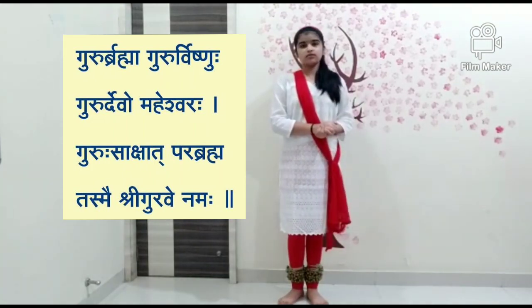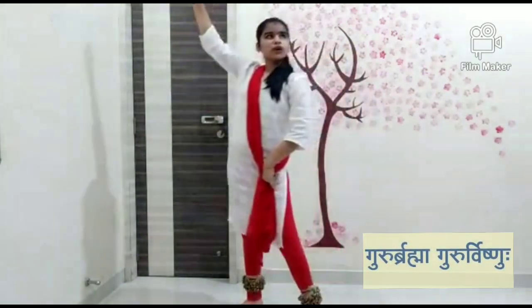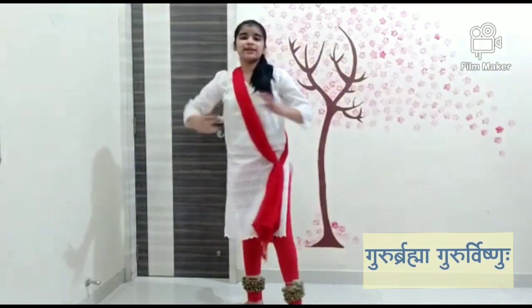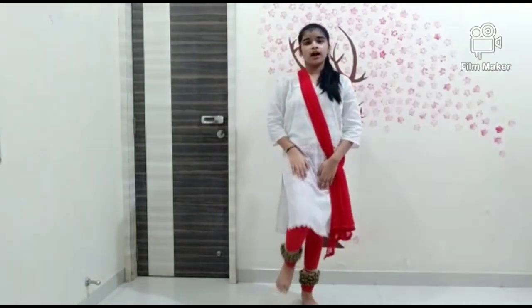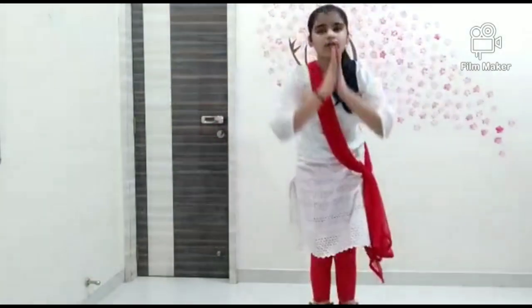So let's get started. Our first line is Guru Brahma, Guru Vishnu. It's very simple — you just have to come forward and do the Pranam, but your right leg should be up, then down — that's one. So: up, down, one.